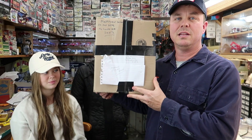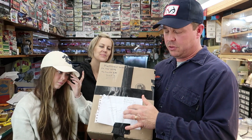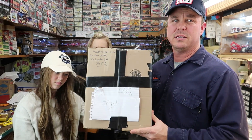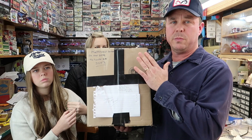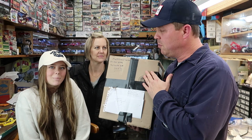Hey everybody, got a package in the mail today and I wanted to share it with you guys. The reason we're all three in here is because it's for all three of us. I went and picked this package up — this is from Ian, from Kennedy's. He's a subscriber of mine and Ruthie's.